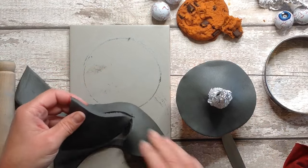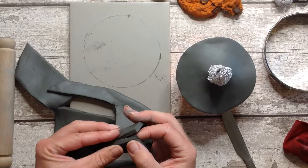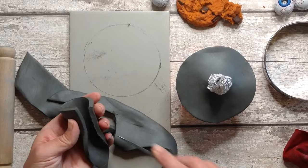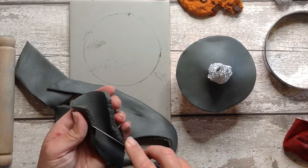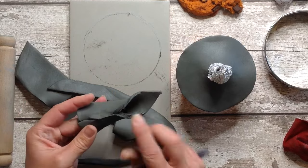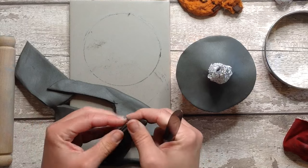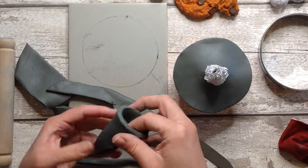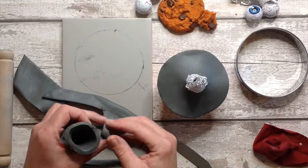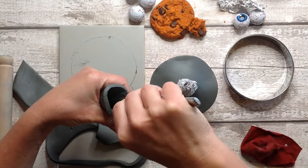To neatly knit these two sides together you can use the score and slip method, like I do in lots of my videos, but do just make sure you score really nicely down the sides and knit these two edges neatly together. Use your fingers and a tool if you need to. I just use a knife like this and make sure it's blended nice and neatly on the outside and also on the inside.